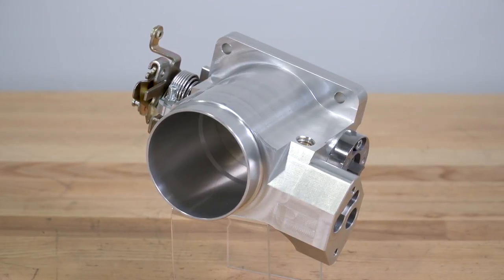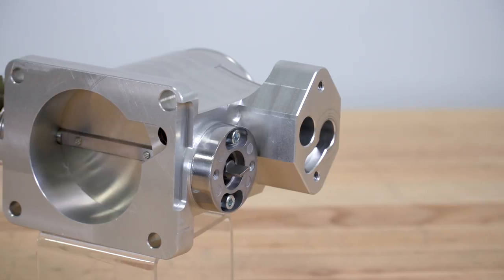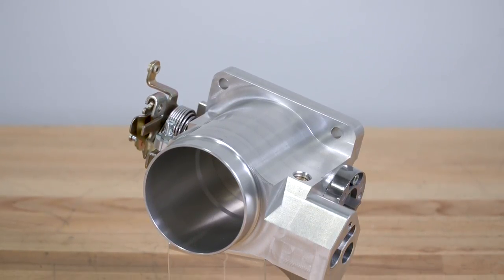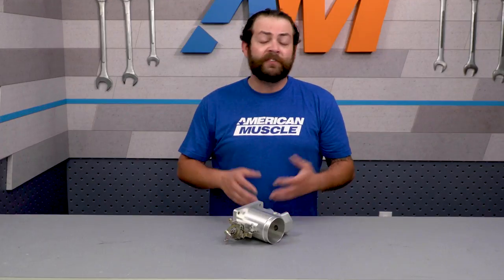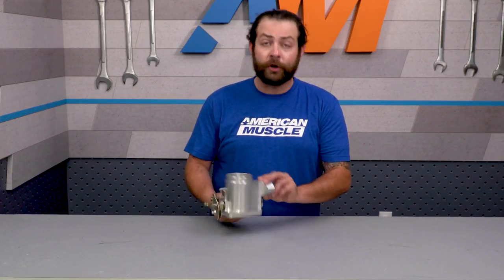Looking into the construction, this throttle body is made from a permanent mold casting of 356-grade aluminum to produce a higher-quality, stronger housing than a conventional sand mold casting, which reduces porosity. That basically means this throttle body gets a harder and smoother finish. And speaking of finishes, it does have a really nice polished look that's gonna fit pretty well under your hood.